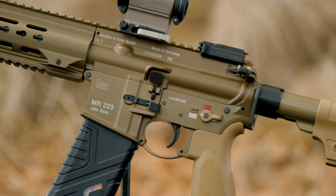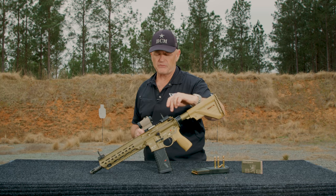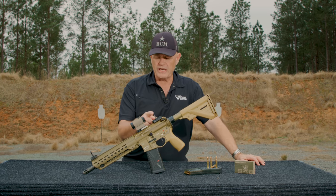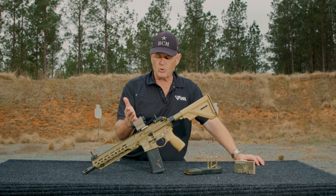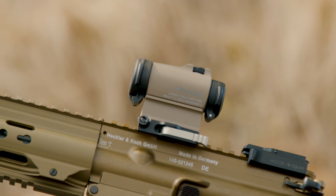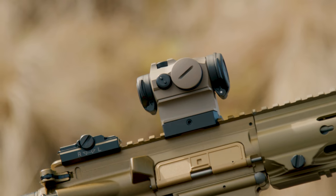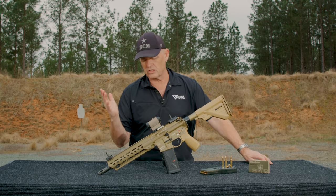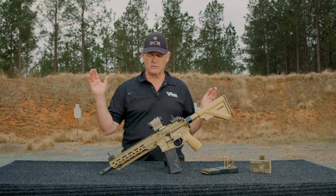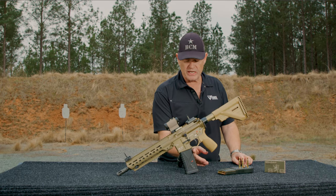The charging handle is reversible but not ambi, so you can set it up for left or right-handed use. There's a folding rear HK sight up top. Of course, the only optic I'd put on this is the Aimpoint limited edition T2 in Flat Dark Earth Cerakote — one of 1,000, long gone, sold out a long time ago. Because of the cool color spectrum with the Flat Dark Earth and black, it fits in with this gun fantastically.